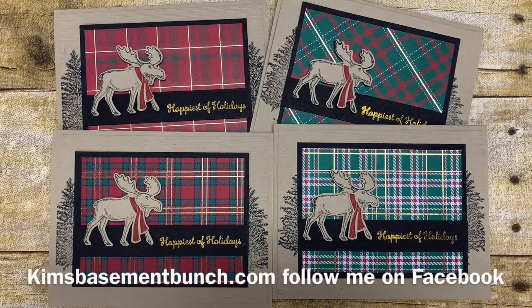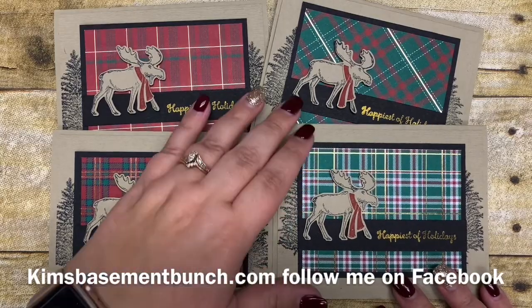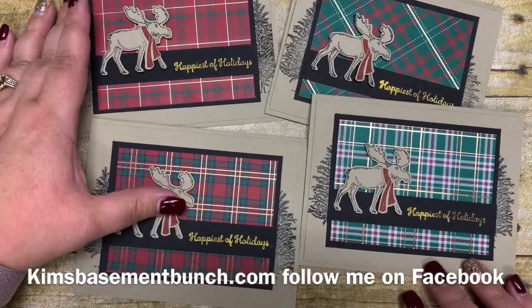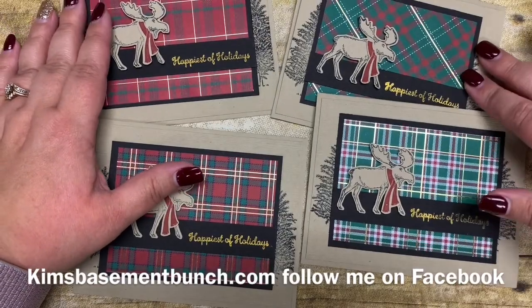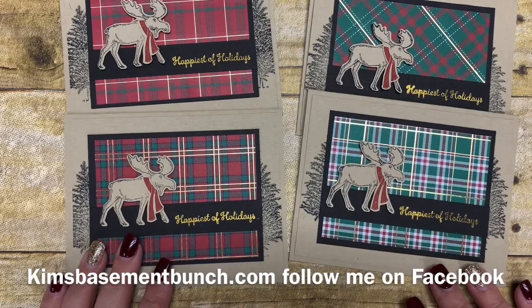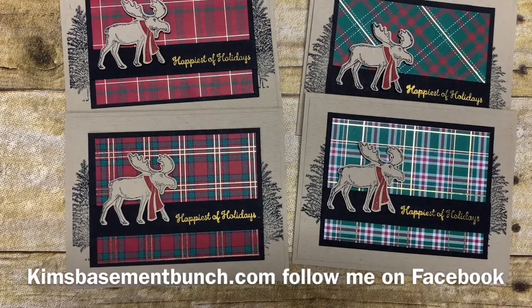Hi my stamping friends, it is Kim Vogel with the Basement Bunch Stampers and I'm here for another terrific Tuesday video. Today I'm going to share with you some cute cards that I created. These cards are actually going to be the Christmas cards that my husband sends to all of his customers that he's worked with over the last year.